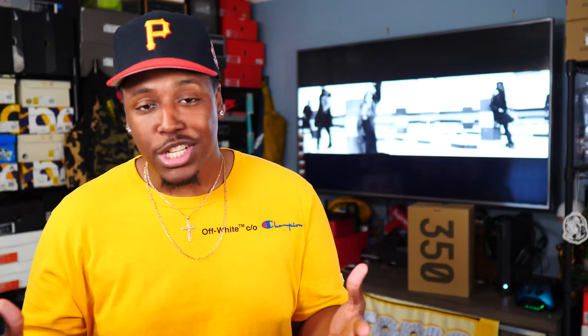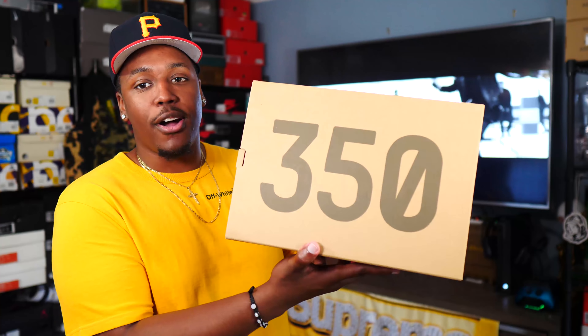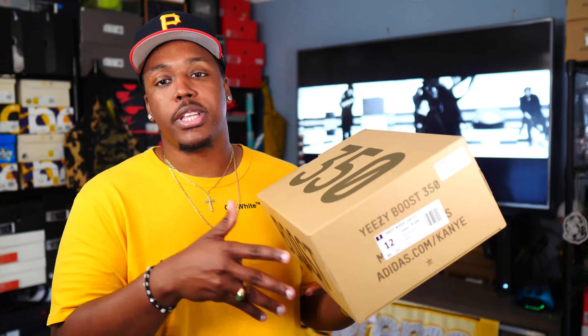All right, so what is good everybody on YouTube? This is of course your boy B Bullet RC coming at you guys again with yet another video. Today we're gonna be talking about one of the most highly anticipated and most hyped up sneakers of 2019. You guys can see the box in the back with the 350 on top — the Yeezy Boost 350 V2 all over black.